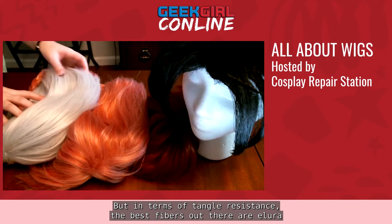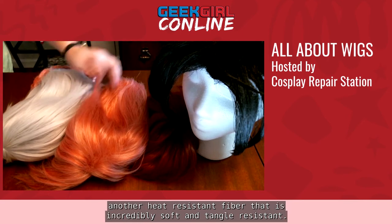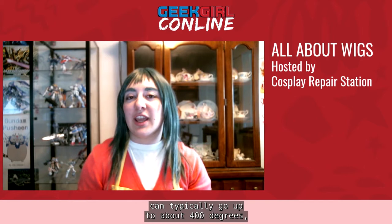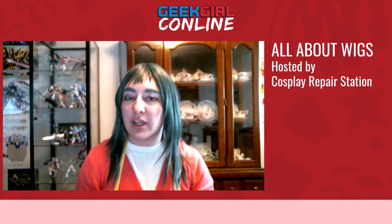In terms of tangle resistance, the best fibers out there are Allura and Futura. This last wig from Epic Cosplay Wigs is made of Futura — another heat-resistant fiber that is incredibly soft and tangle resistant. Generally speaking, wigs that are not heat resistant can't handle anything above 150 degrees, while heat-resistant wigs can typically go up to about 400 degrees. So if you're planning to use a curling iron or straightening iron, most of those tools start at around 300 degrees, so you'll want to look for a heat-resistant wig. There are ways to curl and straighten non-heat-resistant wigs, but it's a lot easier if you can just use a tool.